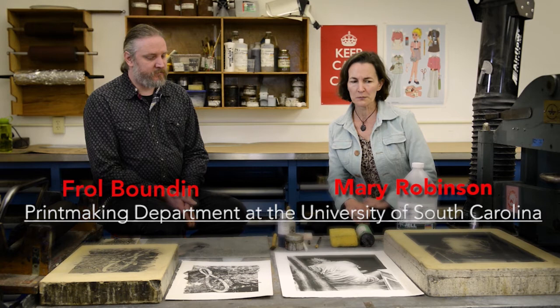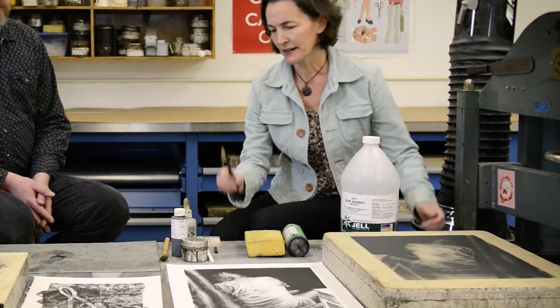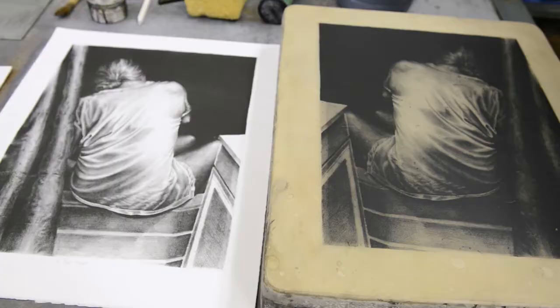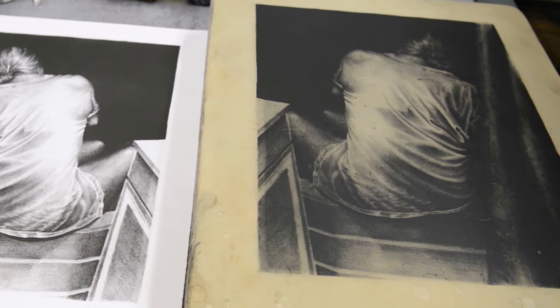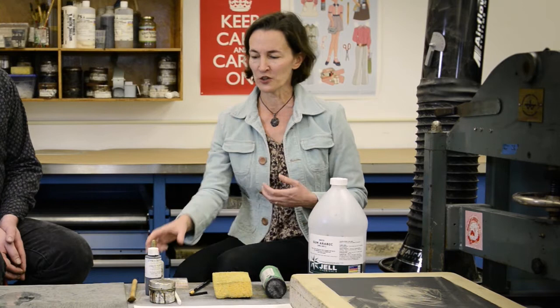You can create a lithographic image on limestone or on an aluminum plate, and it basically relies on the fact that grease and water don't mix. The image is created with a greasy material like crayon — a really big crayon — or touche. Once you apply this greasy material, the fatty acids from the grease start to release into the stone, and then you do what's called etching: processing the stone with nitric acid and gum arabic.